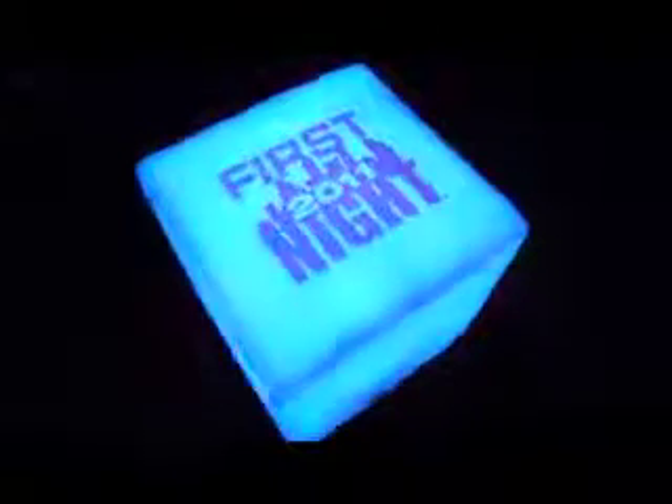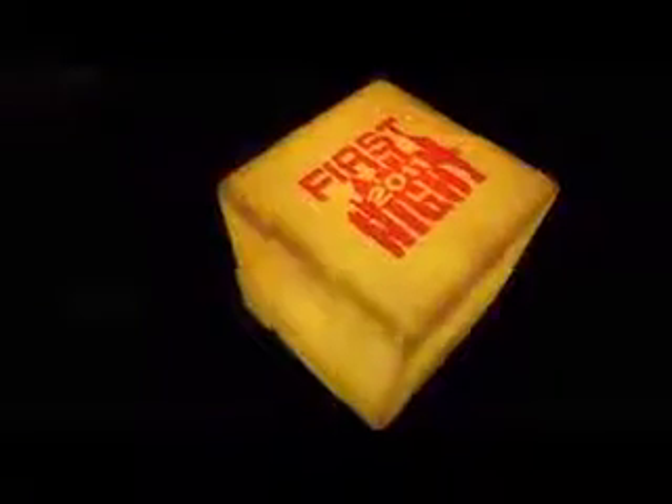It's the BuzzLine Color Change Lightbox. BuzzLine — that's innovation. Imagine.